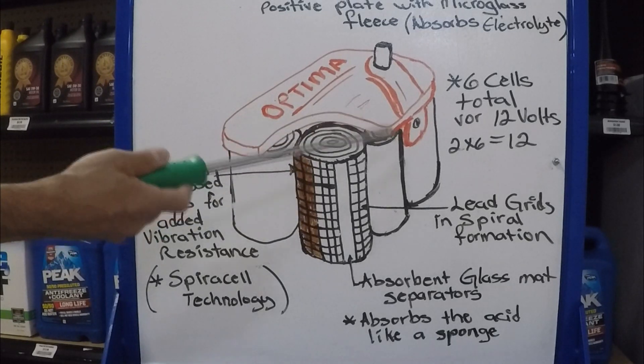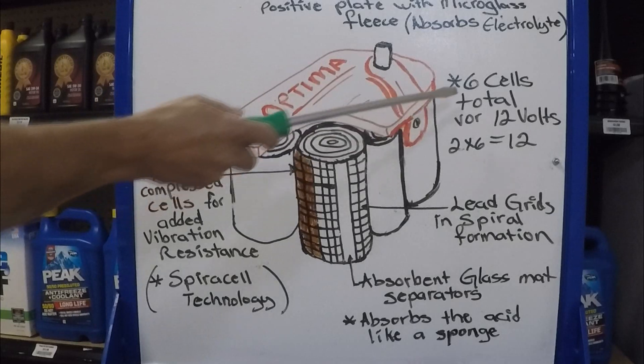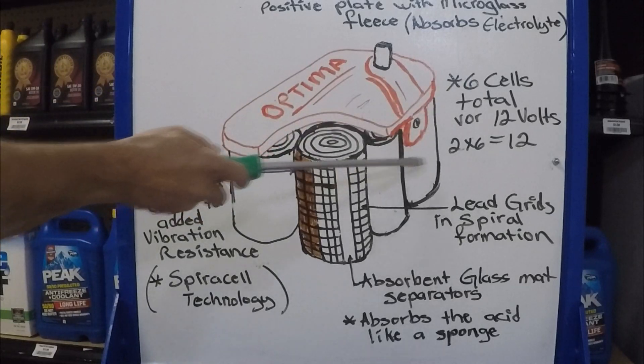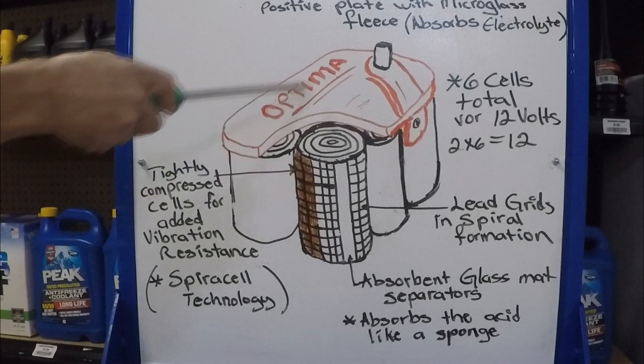No different than any other battery, to make 12 volts — since each cell produces 2 volts — for a 12-volt battery you're going to see 6 of them. So you're going to see 6 round spirals, and that's going to be your 12-volt battery. A 6-volt Optima is going to have 3 big ones.